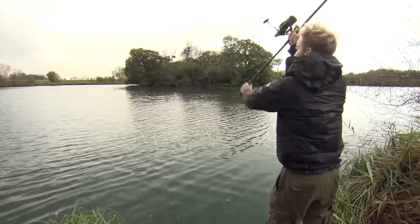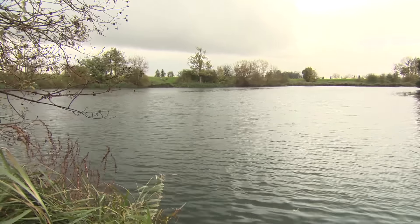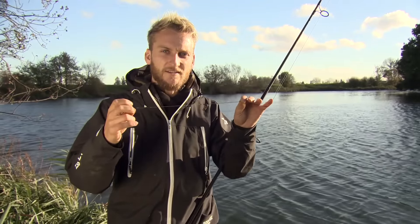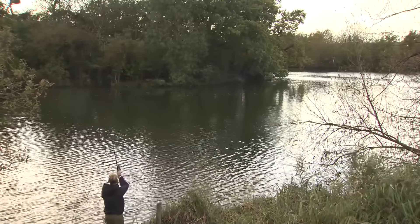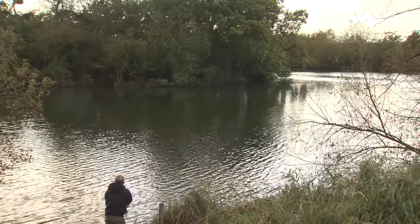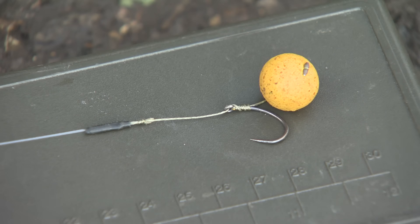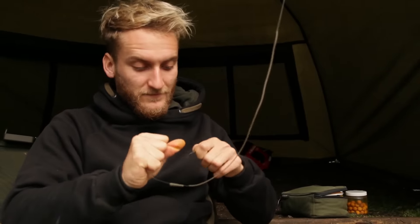I've got the helicopter rig on both my left and middle rods fishing the silty areas for good presentation. On my right hand rod fishing up against the island, I know it's really clayey and gravelly there so there's no need for that setup. I've got a slightly shorter hooklink on that one - it's the same combi setup but the fluorocarbon section is slightly shorter so I've got more direct contact with the lead when the fish picks the bait up.